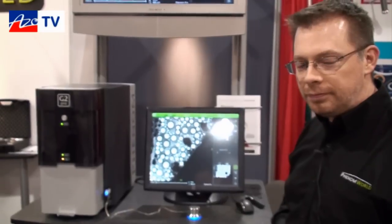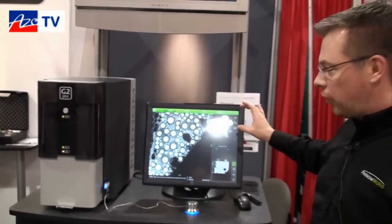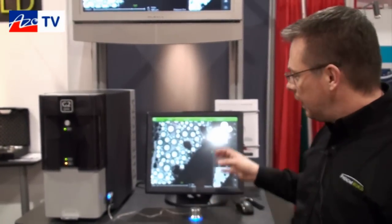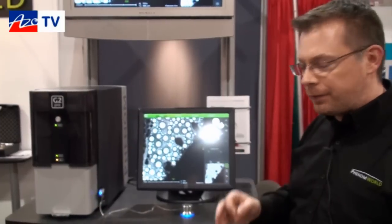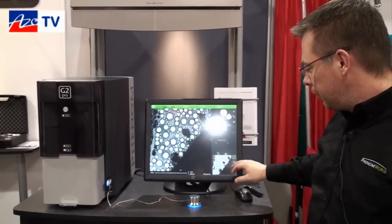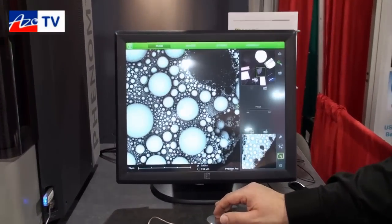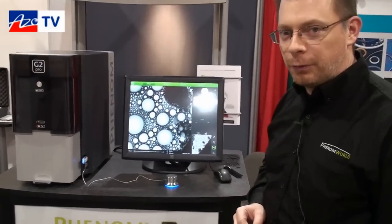With our Never Lost feature, by incorporating the nav cam image, a large field-of-view SEM image, and then your high-magnification SEM image, we can help users who are taking samples into a higher-end tool where operation time is expensive. One of the problems is locating features of interest at such a small scale. The Never Lost navigation shows you where you are on the sample in both the optical and large field-of-view SEM images, and as you increase magnification you can see exactly where you are zooming in on the sample.